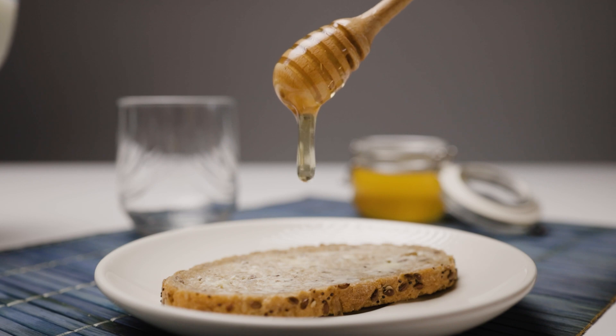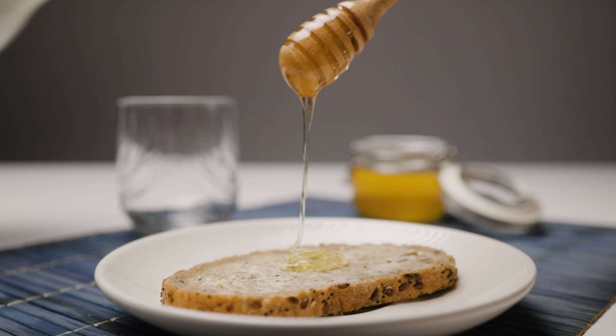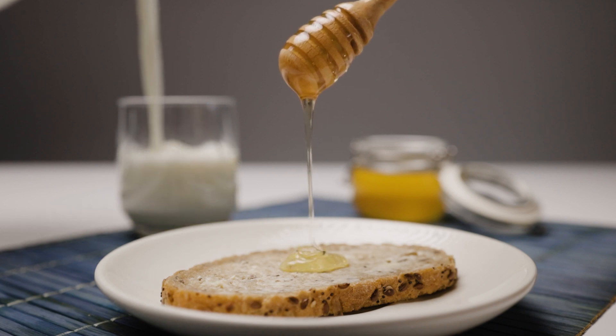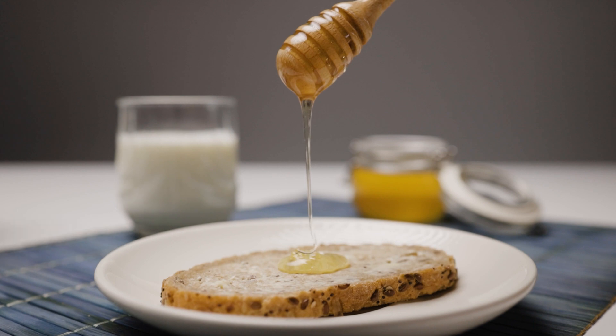Tip number one is to always find a scene where the subject is moving, or at least something in the background is moving. Just like I did here — I was holding the honey dipper still and the honey was flowing on the bread, while my wife was pouring some milk in the background in a glass. In the final cinemagraph, you will need to freeze the motion of the subject or of the background.